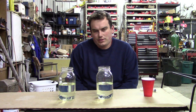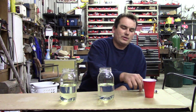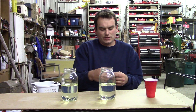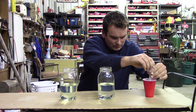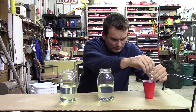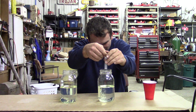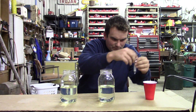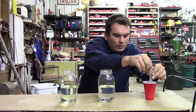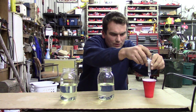A big problem that people voice is that ethanol creates water problems. Well, let's add some water and see what happens. These two jars have identical amounts of fluid in them. I'm going to suck an equal amount of water for both — one half teaspoon in each.